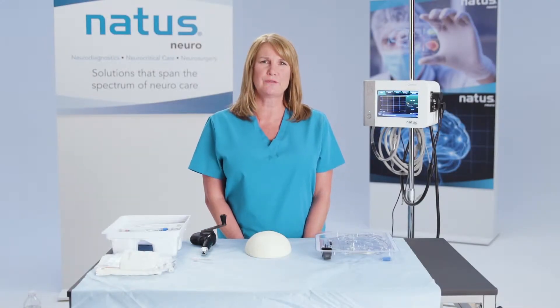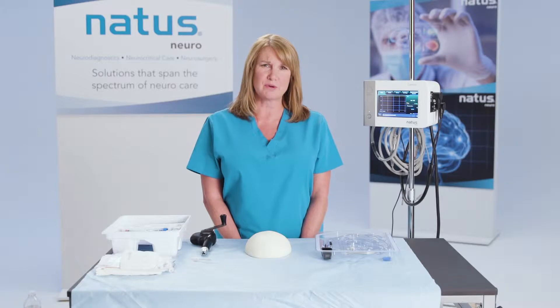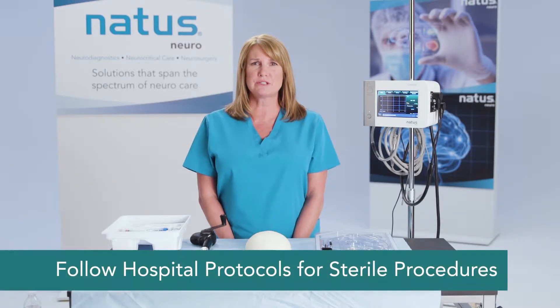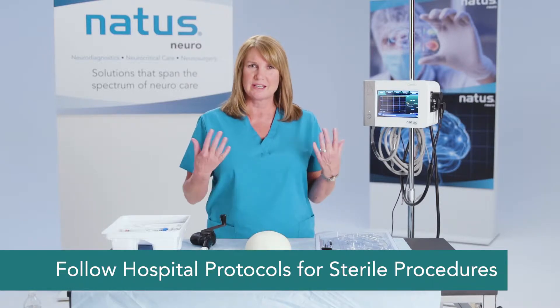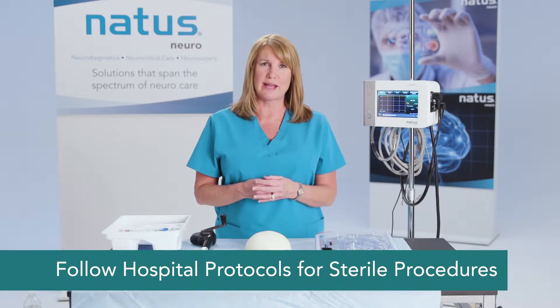I'm now going to demonstrate how to place a 110-4B series fiber optic catheter. In your hospital setting, this would be a sterile procedure, but for demonstration purposes, I won't be wearing a glove or hat or mask.